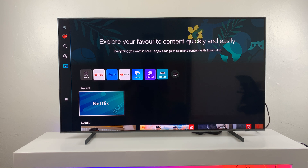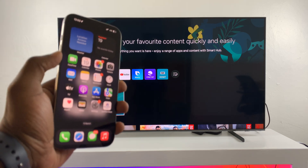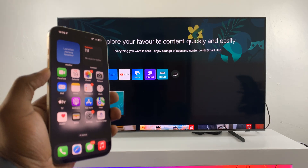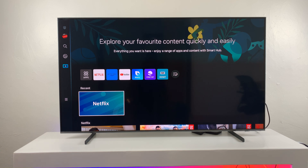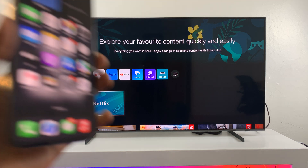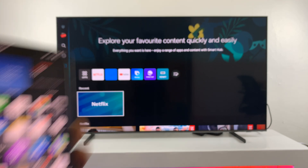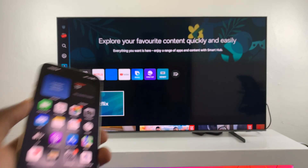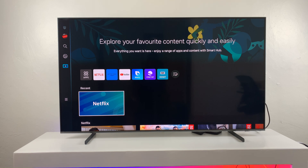In today's tech tip, I'll be showing you how to screen mirror your iPhone to your Samsung Smart TV. Here I have an iPhone and here I have my Samsung Smart TV. To screen mirror the iPhone to the Samsung Smart TV, the first thing I need to do is make sure both the iPhone and the Smart TV are connected to the same Wi-Fi network.